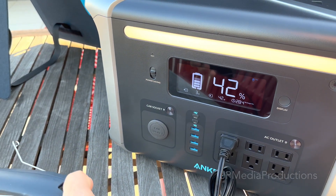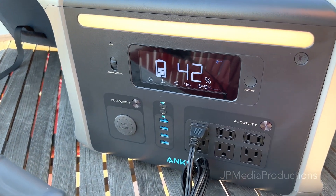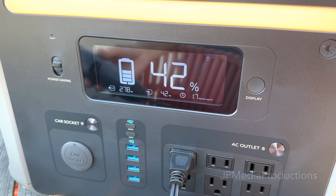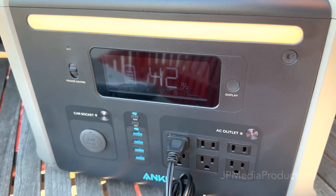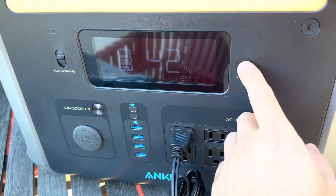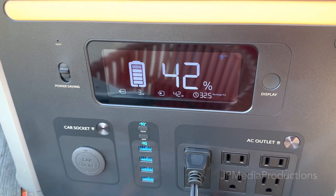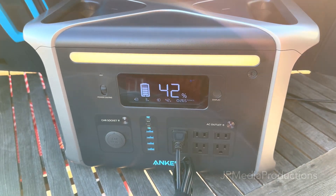With the 250-watt heat gun drawing power, it changes the math calculation — it really goes down to 1.7 hours of actual discharge time. But with the solar panel in place, it's going to drop and recalculate as needed, which is pretty interesting.